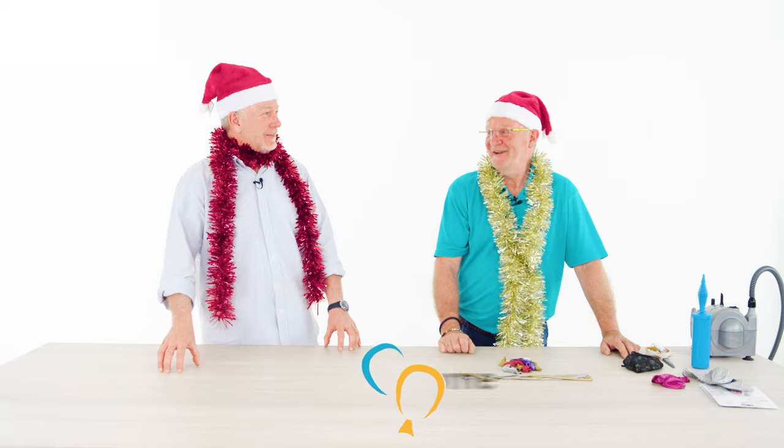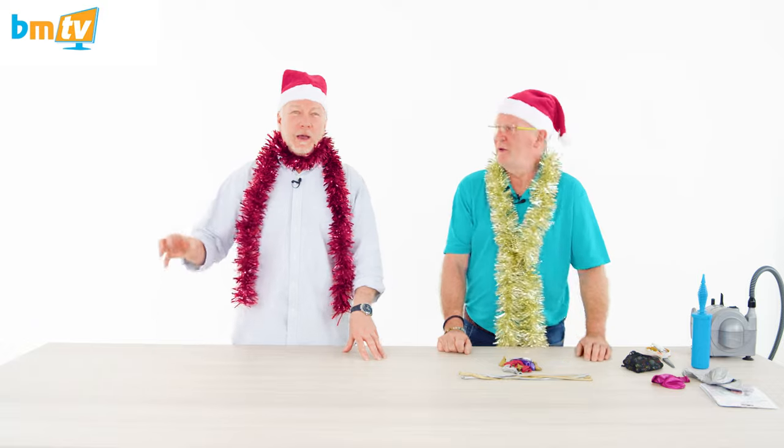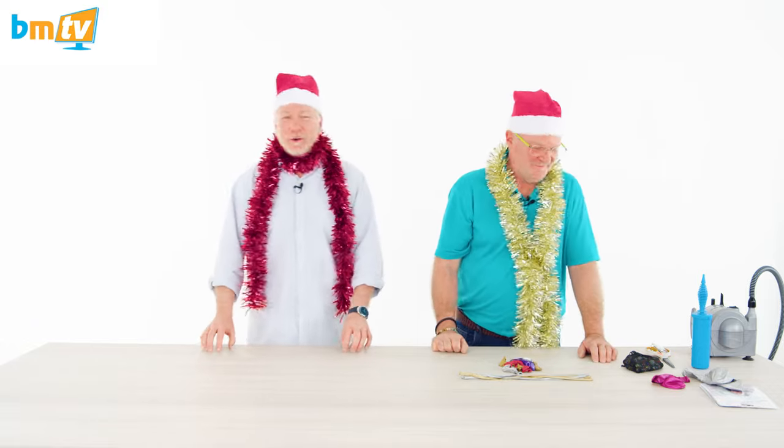Merry Christmas everybody. Hello Chris, hello Grace, hi everybody. Greg from Balloon Market here. Welcome to BMTV. As you can see, Chris Horne is here and we are celebrating Christmas — kind of. I thought we were going to do an Easter design. Not a funny joke. Anyway, Chris is back from Amscan.